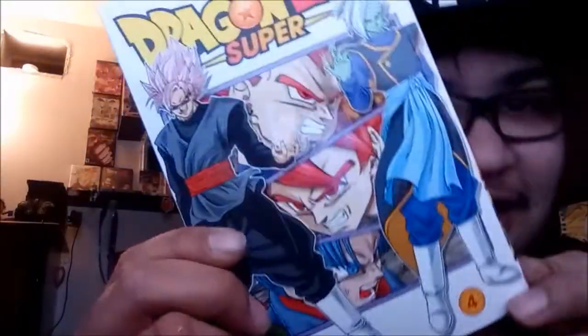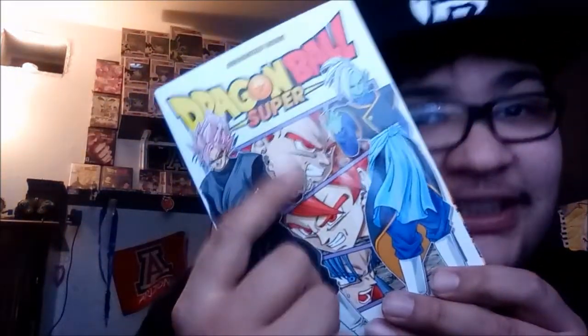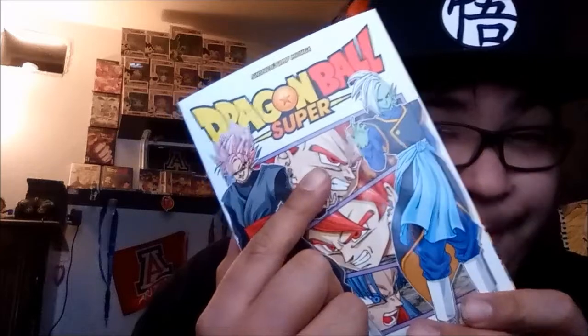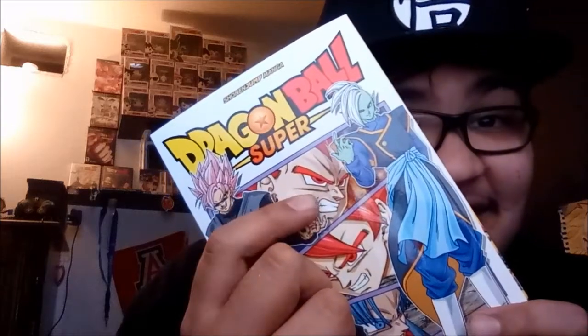Hopefully we don't cut the book — by the way I'm cutting it, I probably will. There we go. Look at that shit, look at that — that's beautiful! Looking for that OG art, before even the Broly movie turned Vegeta into a god. That's sick as hell.